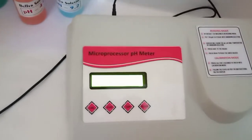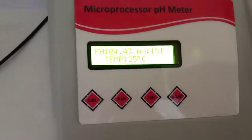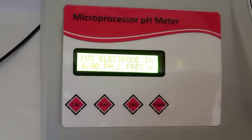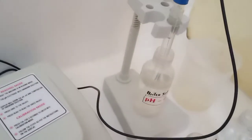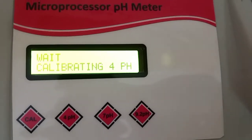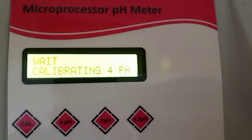After washing, put the electrode into the 4 pH buffer and press the CAL button to start calibration mode. We have already put the electrode into 4 pH and pressed the 4 button — now we have to wait until the calibration process is over.